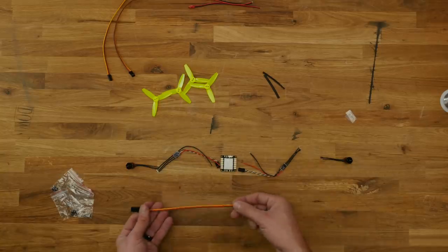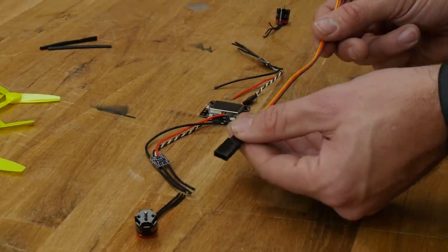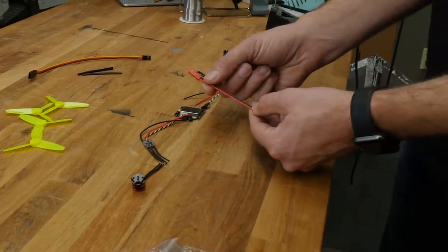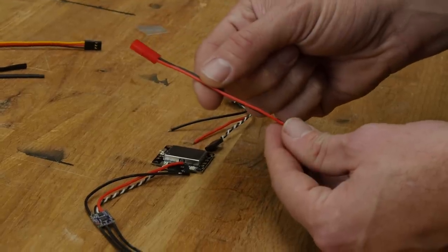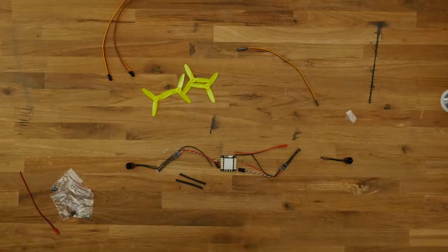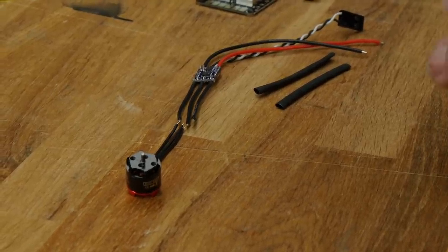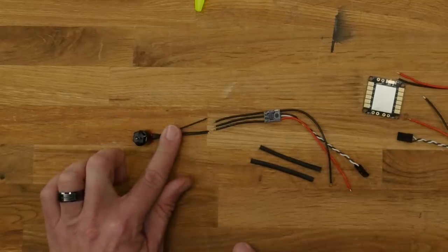We're going to take this servo lead, cut it in half, and make one end supply voltage to our receiver since that's not done through our ESCs. We'll save the other end for future applications like powering lights or a camera and VTX. This is our main battery lead. If you're powering this off a 4-cell, use an XT30 connector rather than a JST because of the voltage it'll pull. We're going to be flying this off a 2 or 3-cell 450 milliamp Hyperion battery. We'll also put heat shrink over our wires before soldering.